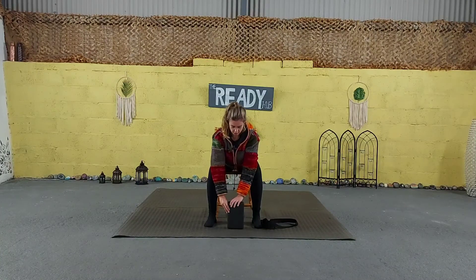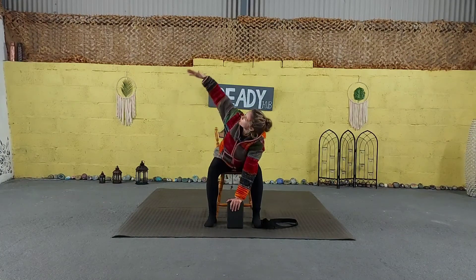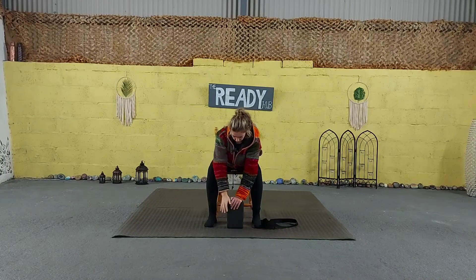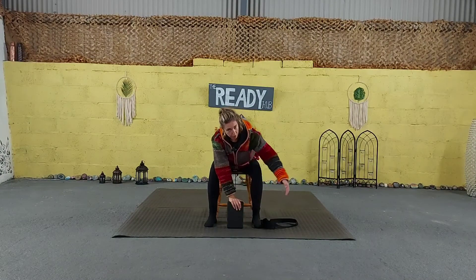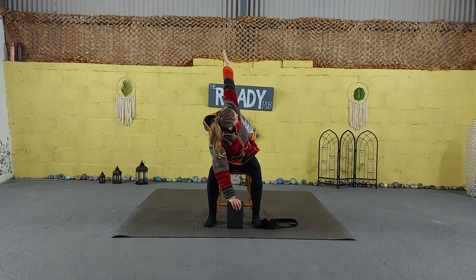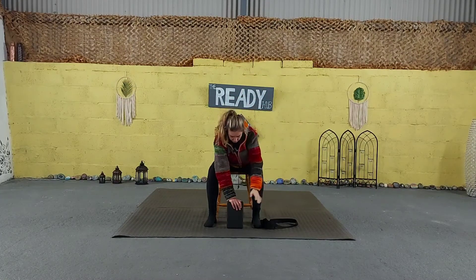Looking forward, bring your left palm firmly down onto your block. On your next inhale, reach up and look up towards the right — a very gentle twist. Feel free to keep looking forward. If your neck can, come up towards that right hand. Exhale, come back down. Bring that right palm onto your block. Inhale, reaching up on the other side. Continue to look forward if needed. Exhale, bring both palms back down towards the mat.